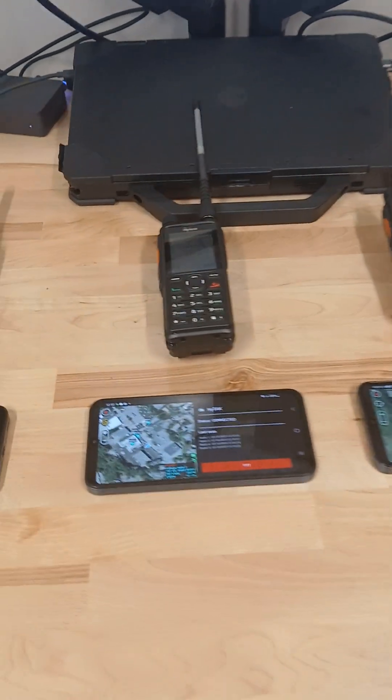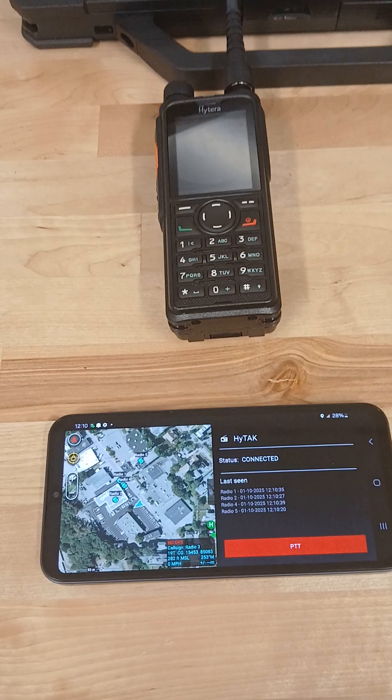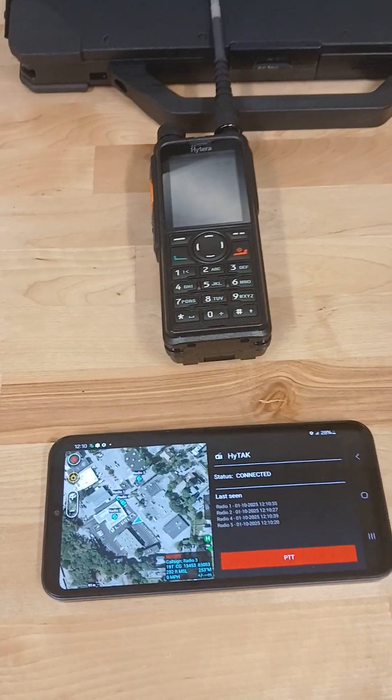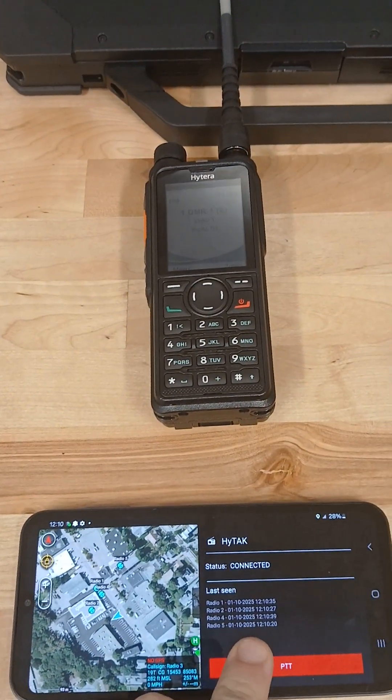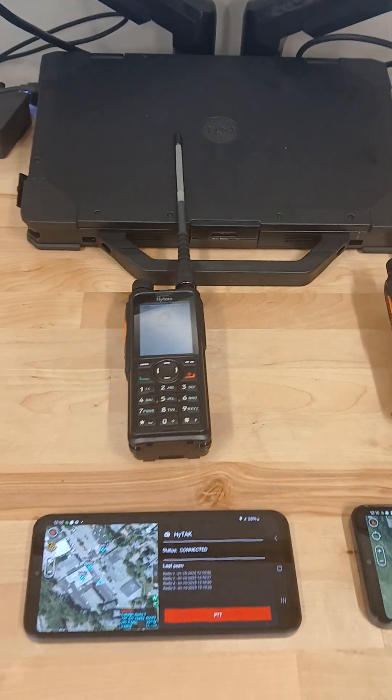Another nice feature is that in the app itself, you can actually key up the push-to-talk. So if you've got your Android device on your kit and you want to be able to push to talk, you can just do it right here — test, test — and key up your device.